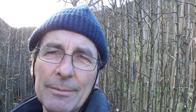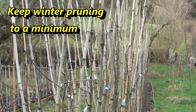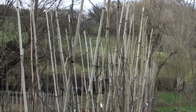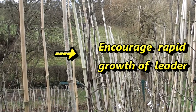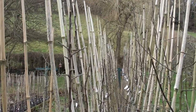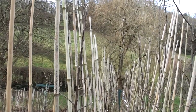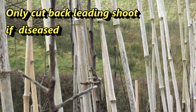It's early February and the next job is pruning. As a rule I try to do as little winter pruning as possible, and in particular I try to avoid cutting back the single leader on each seedling. I'm trying to encourage the leader to extend as rapidly as possible and to produce as many leaves as possible per year, thereby passing through the juvenile phase and entering the adult phase where it can flower. The only situation in which I would cut back the leader is disease.